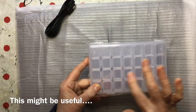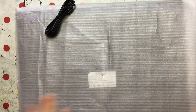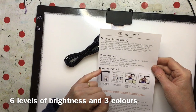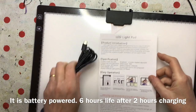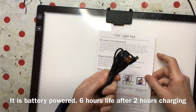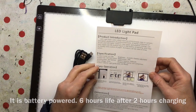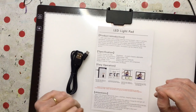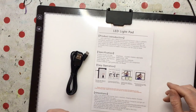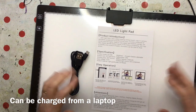Now I'm a watercolourist — that might make quite a handy palette, so I will keep that. What I want to see is this light pad. We've got instructions: it has six levels of brightness and also different coloured lights, which could be really useful. Why I was so interested is it is battery powered. Obviously it can also be powered from a USB, but being battery powered means I could take it somewhere and use it, which will be really handy. They say the battery lasts six hours at maximum brightness, and it takes two hours to fully charge.